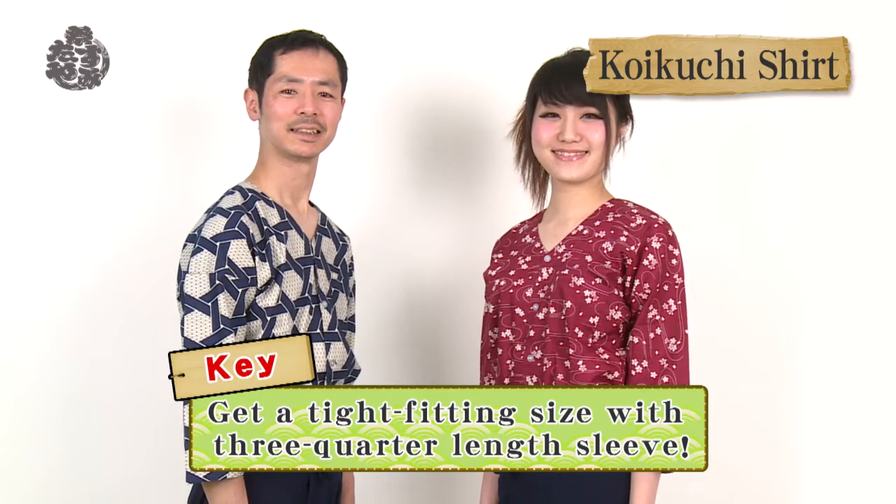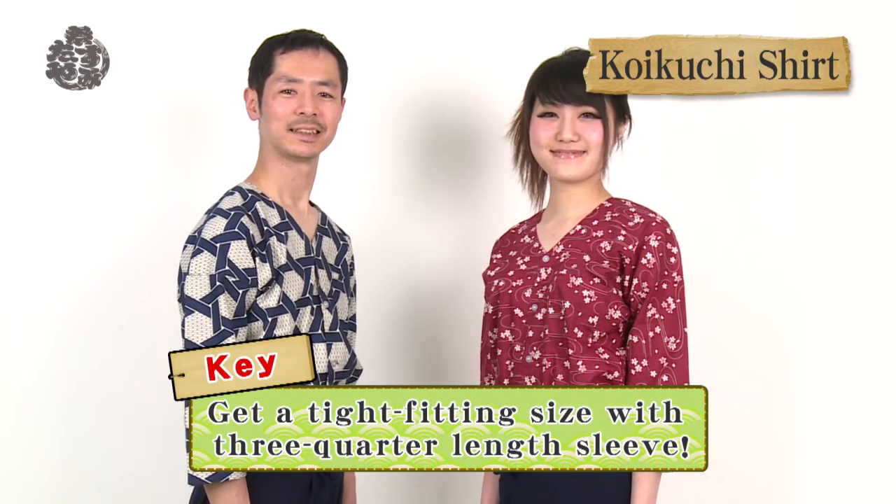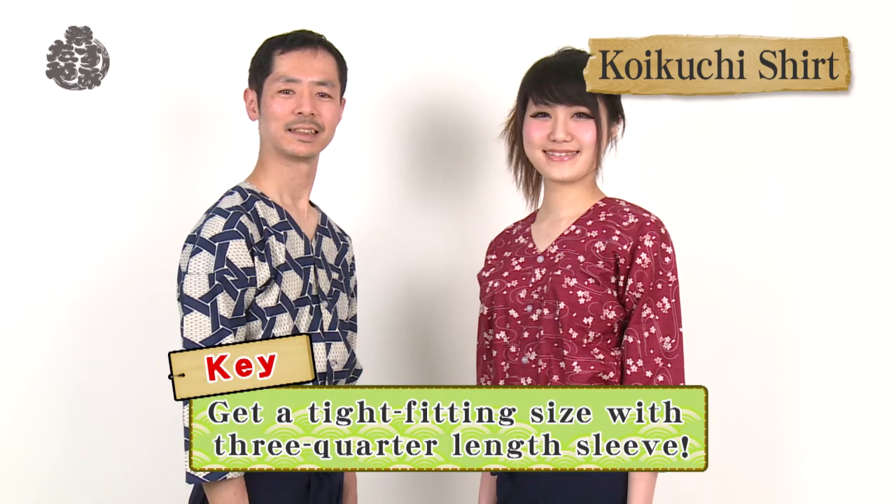Koikuchi shirts are very fashionable. The slightly exposed striking design gives a sophisticated touch. Getting a tight-fitting size is the key to looking stylish. For a loose-fitting style, we recommend a dabo shirt.